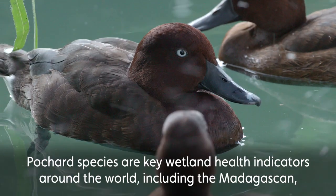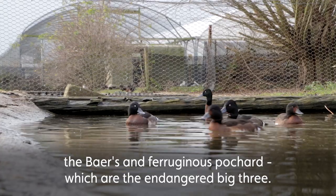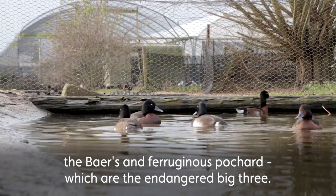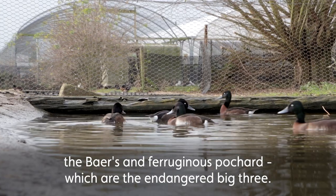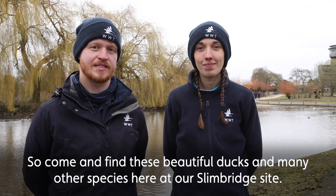Pochard species are key wetland health indicators around the world, including the Madagascan, the Baer's, and the Ferruginous pochard, which make the endangered big three. So come find these beautiful ducks and many other species here at our Slimbridge site.